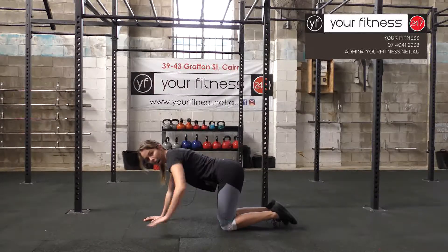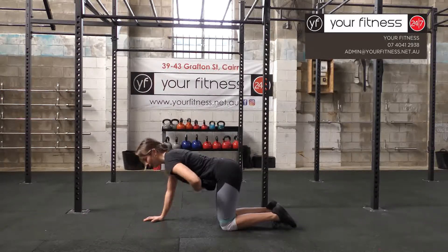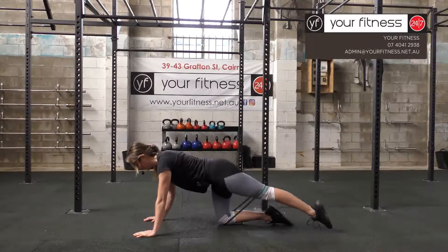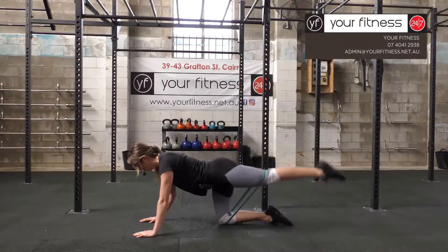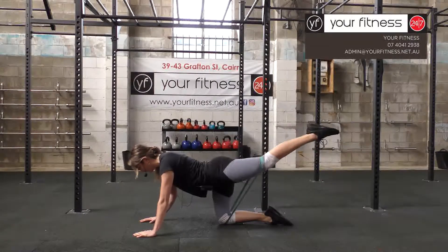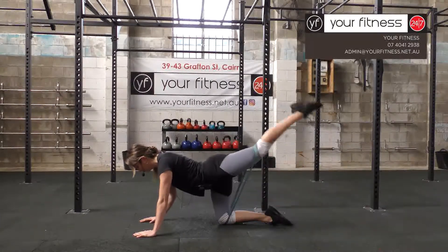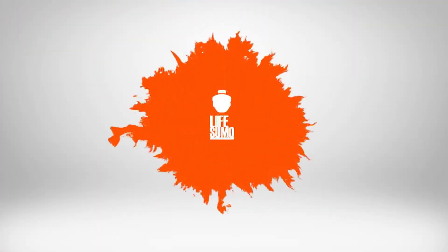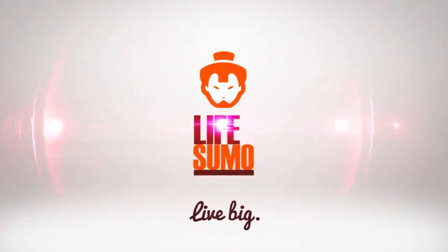Keep your lower back nice and strong. Engage the core. Make sure your hips are parallel with the floor. Pointing the foot back, lifting up and back down, engaging the booty. Twenty reps — foot back, lifting up and back down.